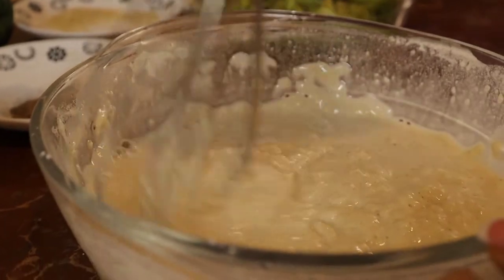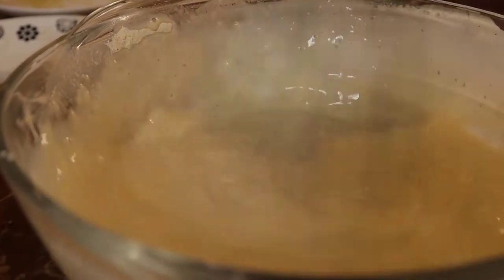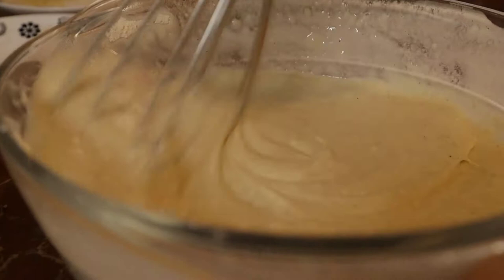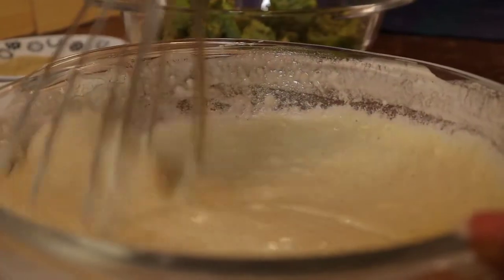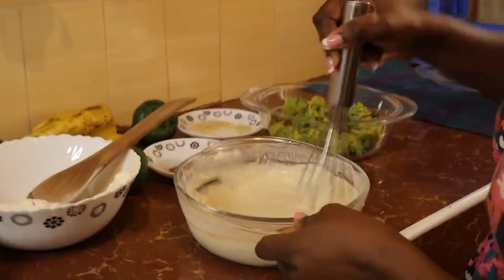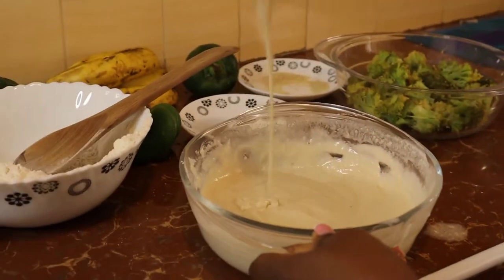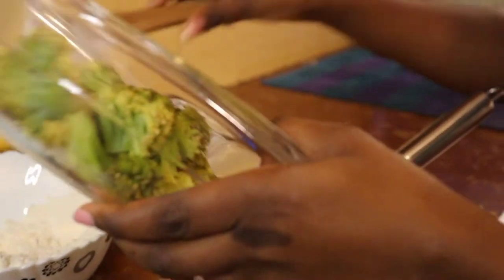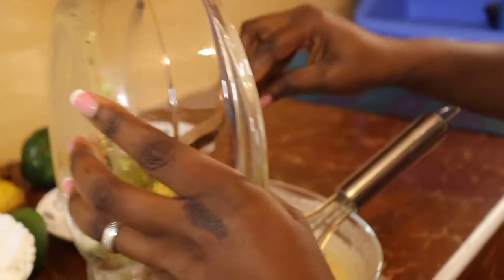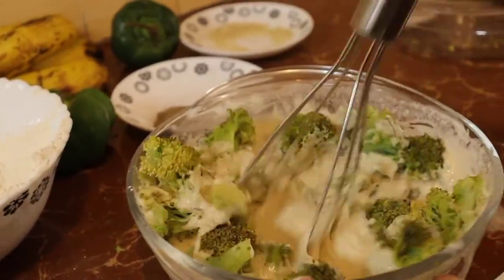Make sure the batter is not too thick. Then we are going to dip the broccoli into the batter, making sure each piece is covered.